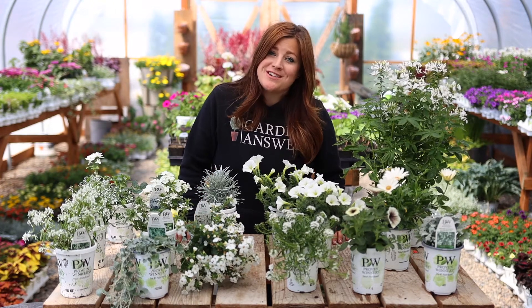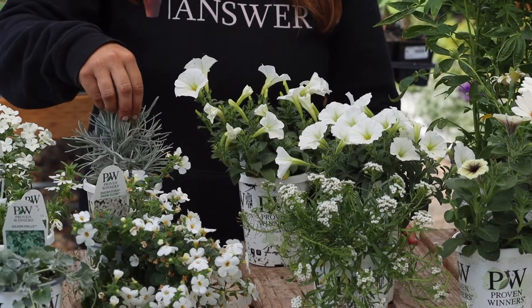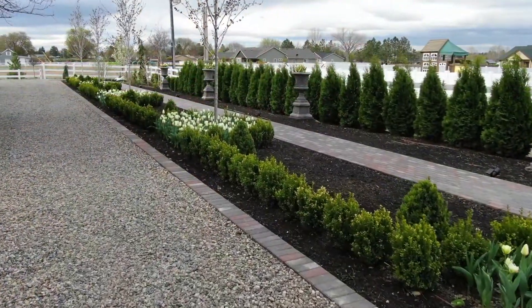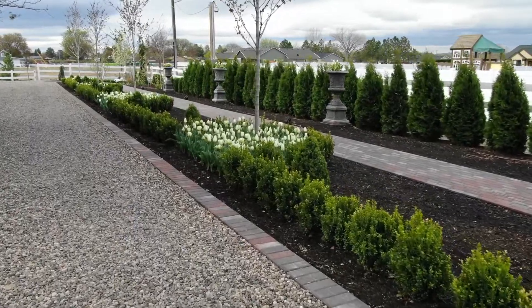Today I want to talk about our moon garden and all of these beautiful white blooming plants, plus a few foliage accents that we're going to be putting over in our moon garden, which is going in on the west side where we have our brick pathway, the four urns, the arborvitae hedge, the boxwood hedging, and the five red point maples.